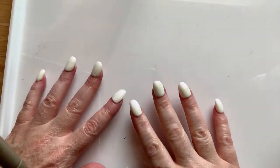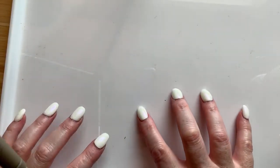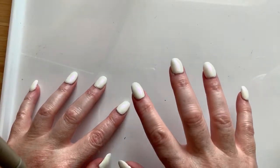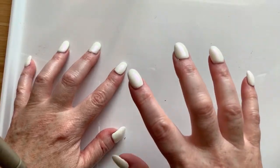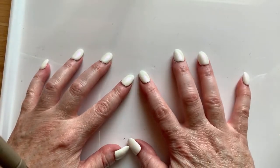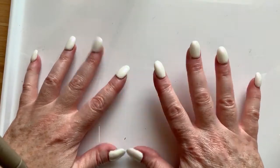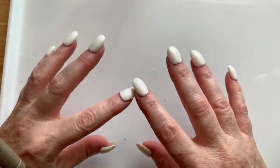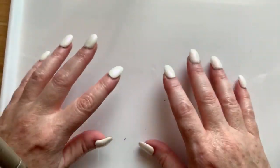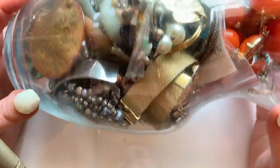Before we get started, I want to address the Gollum in the room — I let my kids pick my nail color. Just imagine this creature crawling out of a cave pond that hasn't seen the light of day in at least 32 years. My hands look like a zombie that's been in a pond too long, getting really wrinkly and raisiny with white fingernails. I don't like it, but I let my kids choose, and if they were in earshot I'd say they did a great job.